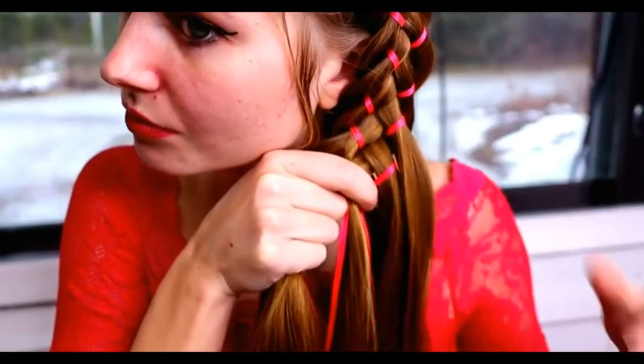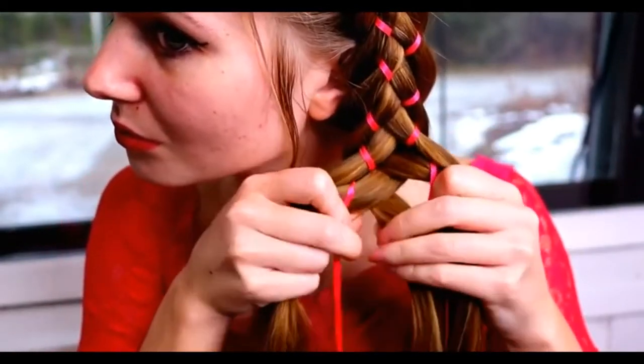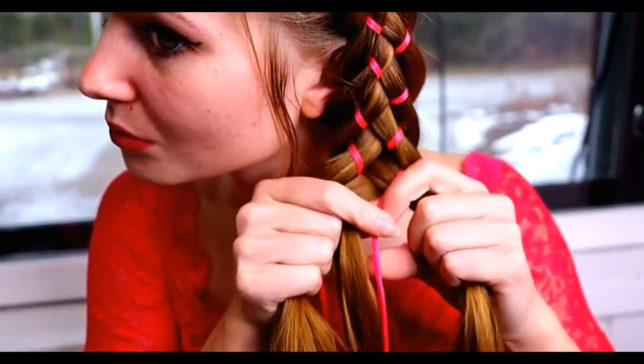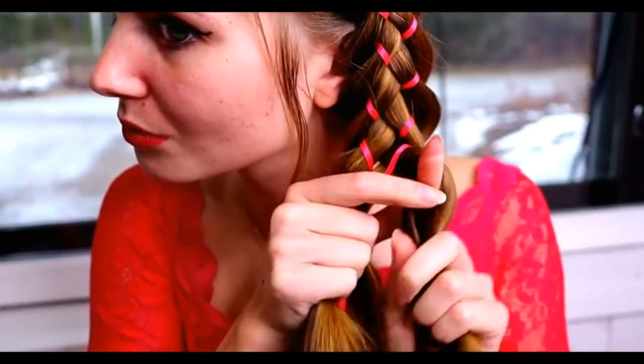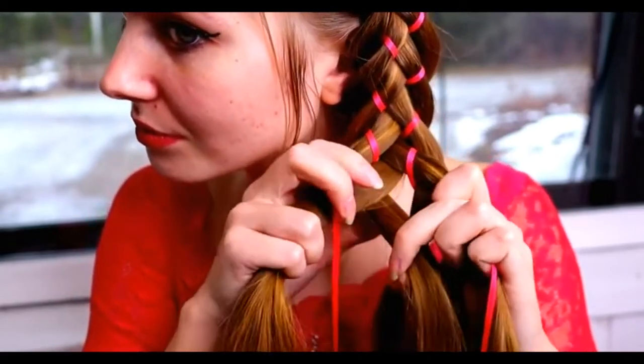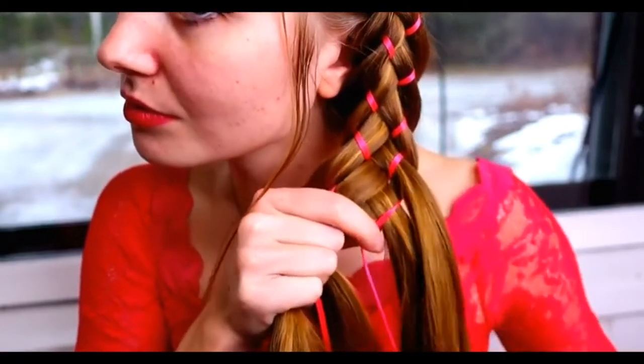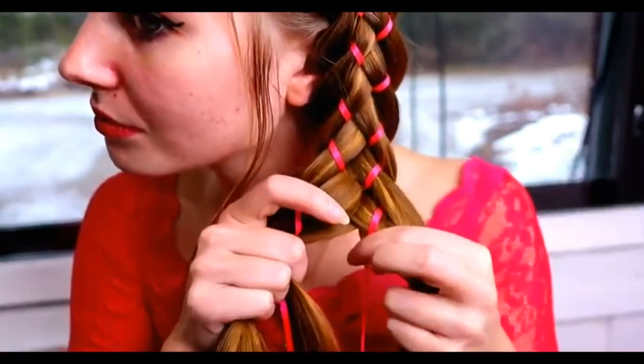Next I show this technique without adding hair. You need two strands on both sides and then one strand and two ribbons in the middle. Move the rightmost strand under, over the ribbon and under the middle strand. Then move the ribbon one step closer to the middle strand.